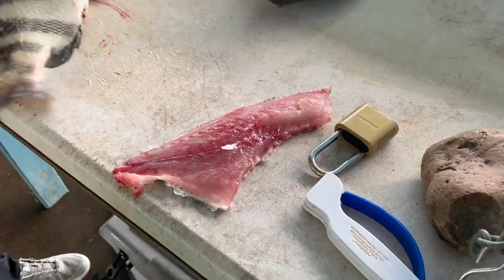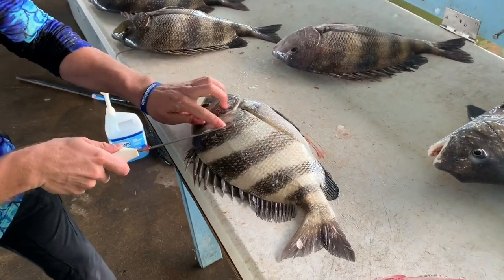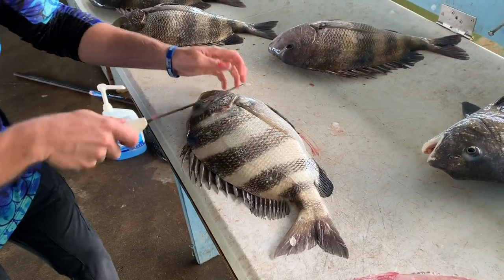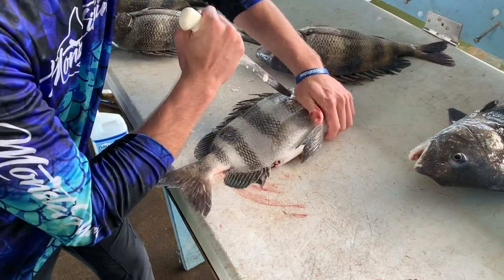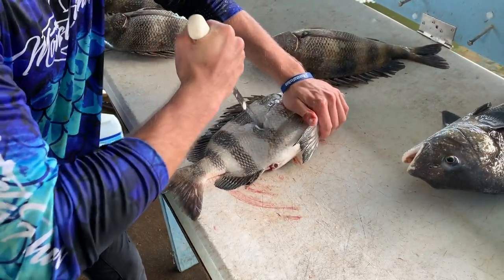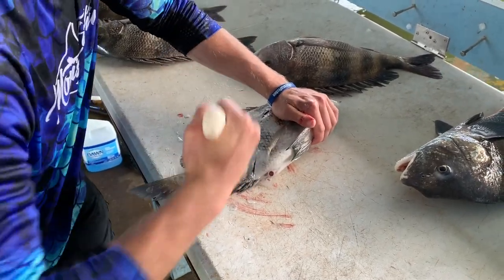All right, so now we're going to do the same thing on the other side. Our first cut's about an inch behind that hard gill plate there, just like this. Turn the fish, make our cut around the rib cage, down to that back anal fin.